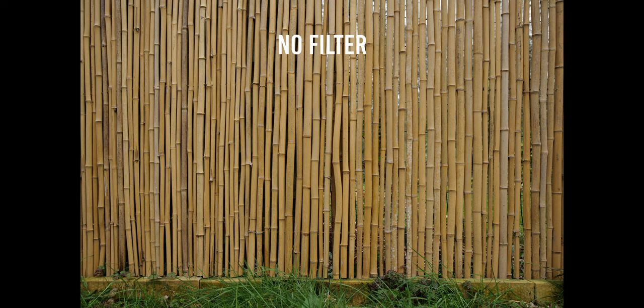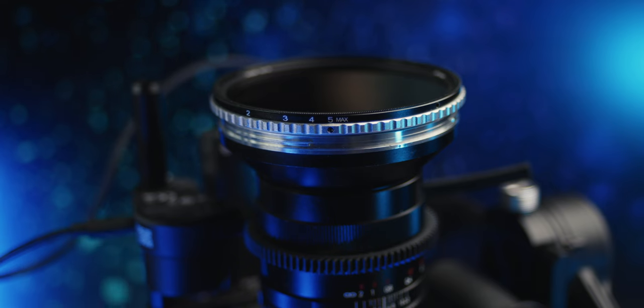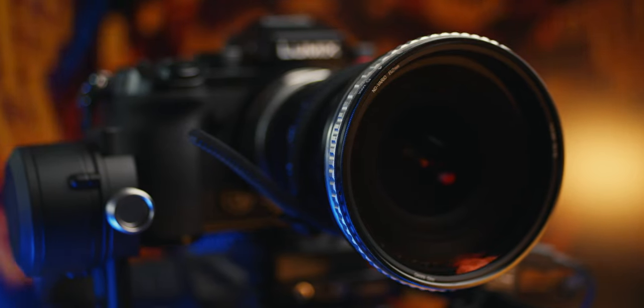All in all, I consider this variable ND filter the best one on the market. You don't have to replace your variable ND every time a new one comes out, but if your previous filter broke or you're starting out as a videographer, I can easily recommend this as the ultimate solution. For pricing I'll leave the link in the description, as it depends on where you live and what filter size you need. If you have any questions, ask in the comments — I'll be happy to help. Thank you for watching and I'll see you in the next one!